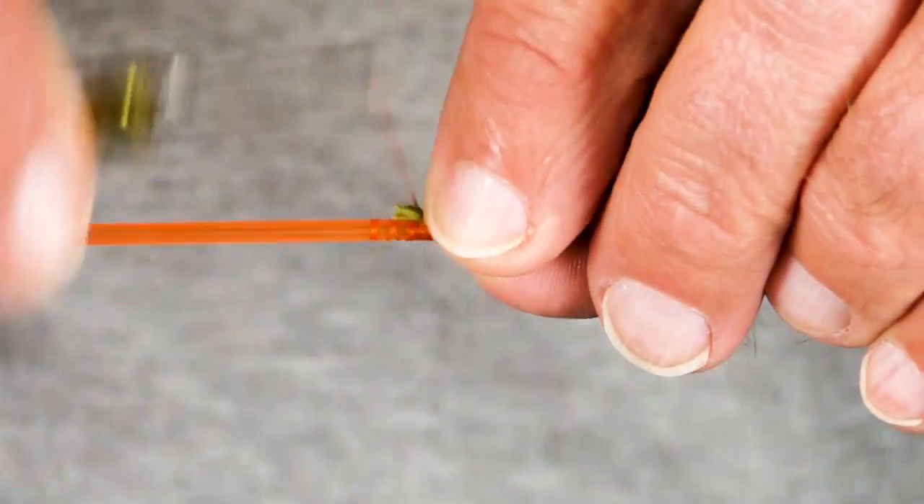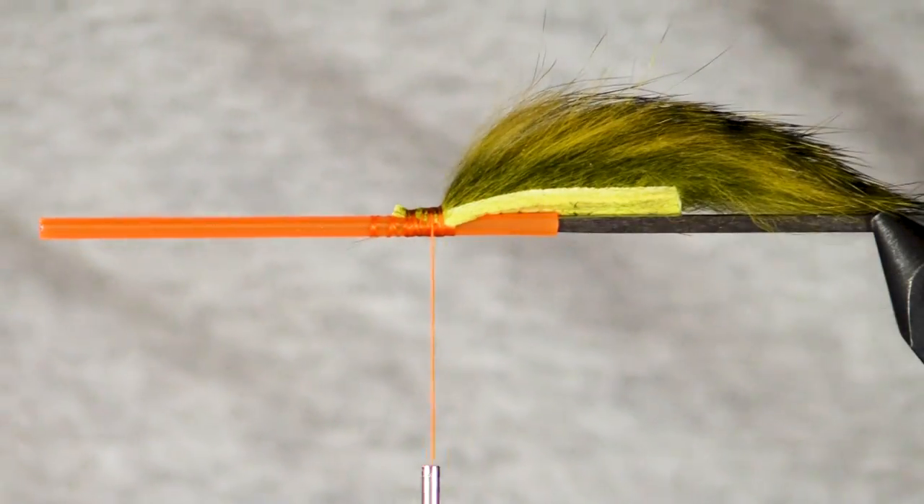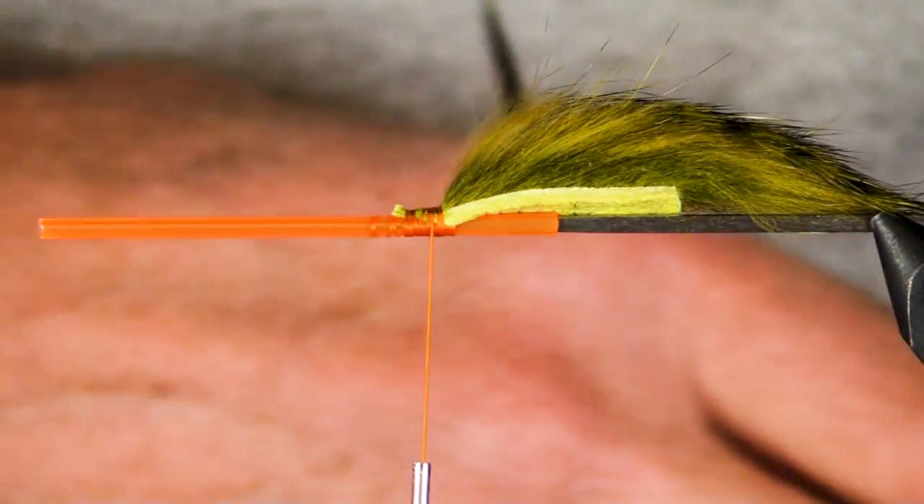Olive is a color that summer or winter steelhead like really well. I always say they like it especially when they've been seeing a bunch of pink and black and blues all day, but I also think they like it just any old time.